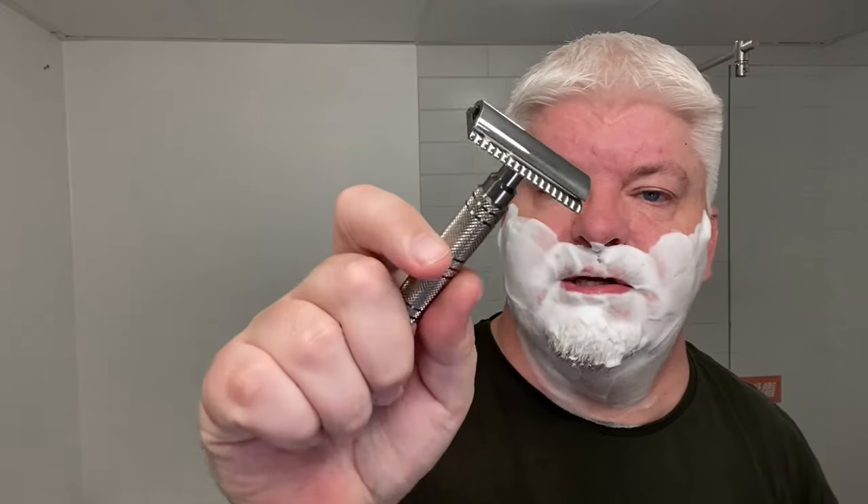No overhang whatsoever. Very little blade reveal because of the wider top cap.